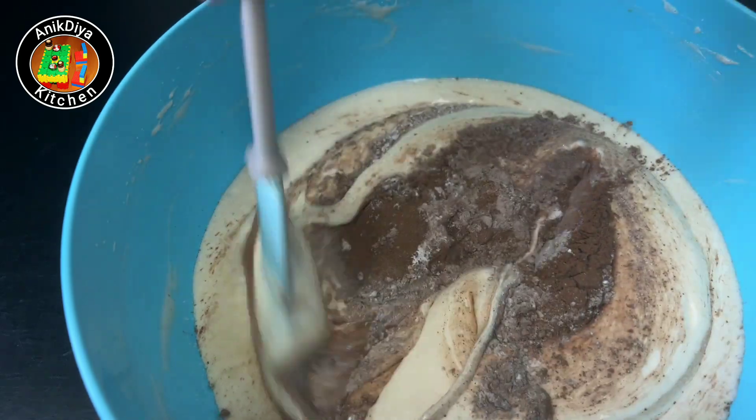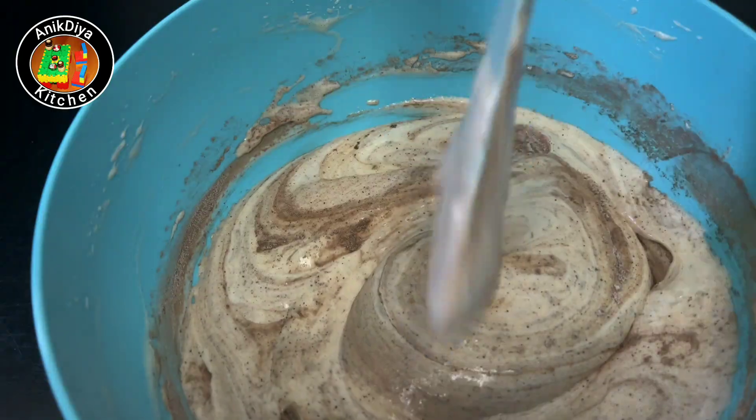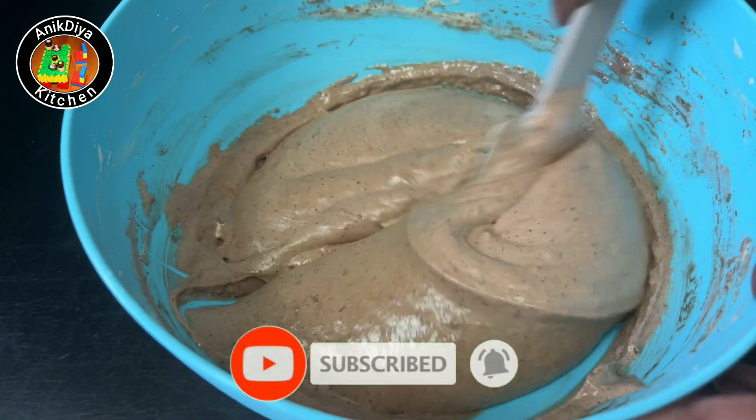Mix it fast using the cut and fold method — fold and cut and fold.